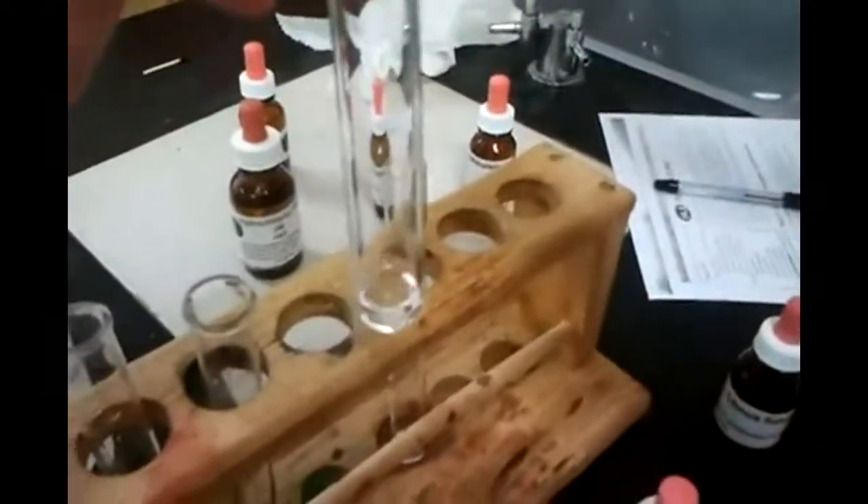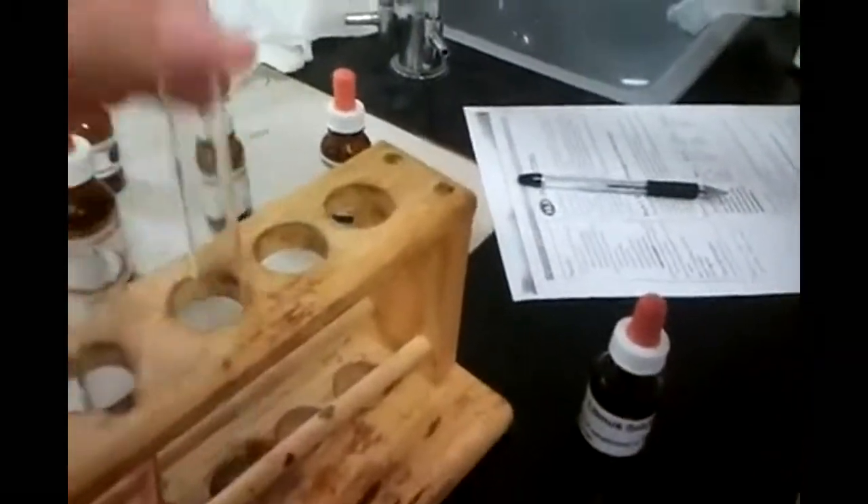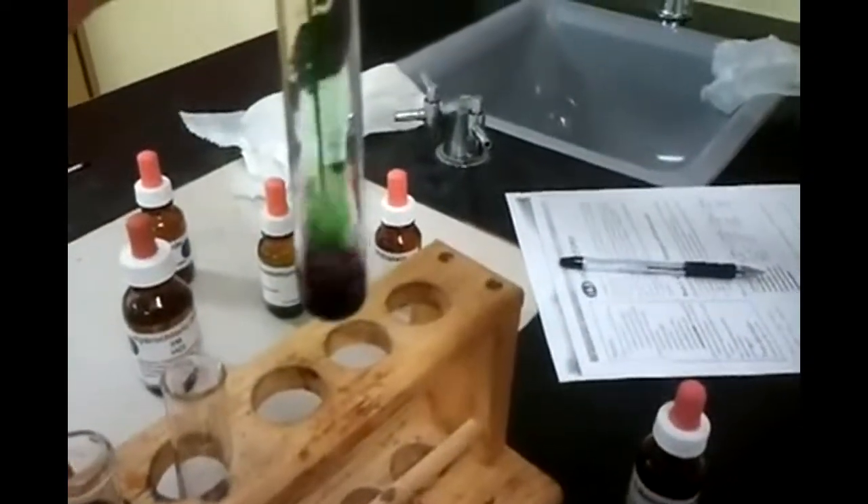And then this one's an acid, so it should be red of some sort. See, red. You see it, I see it — Christmas colors. And then this one should be purple because it's a base. Oh, that looks kind of black but it's actually purple.